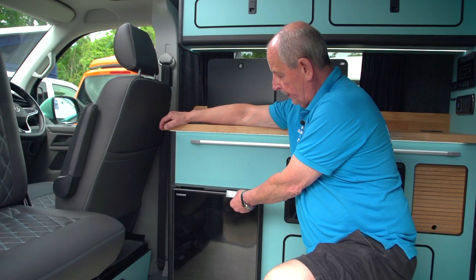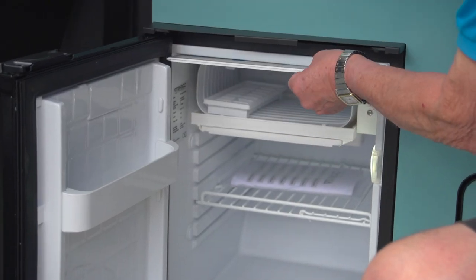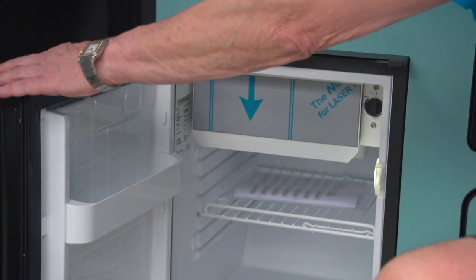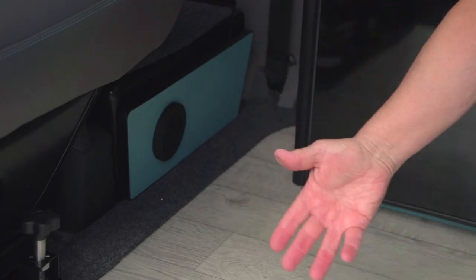The fridge opens with this handle — you just pull the door out. It's got a little icebox in here and the on/off switch is here for the temperature. The outlet for the diesel heater comes underneath the driver's seat and blows through here.